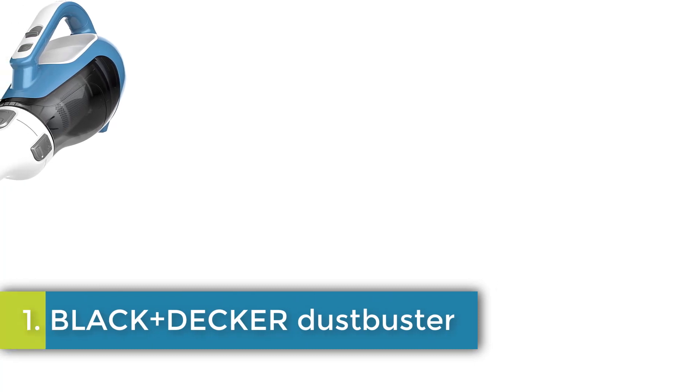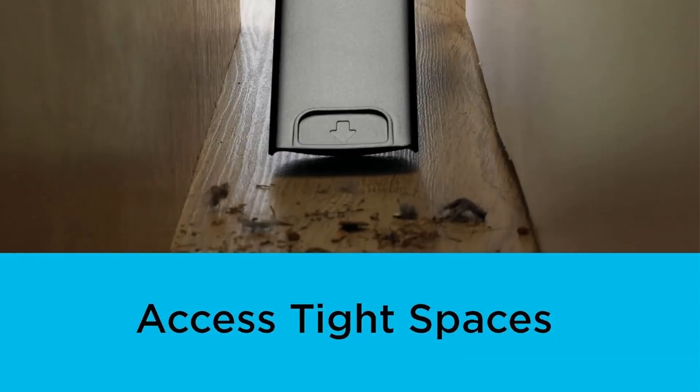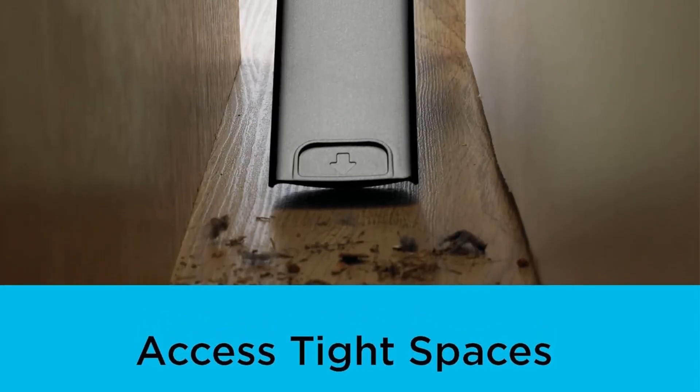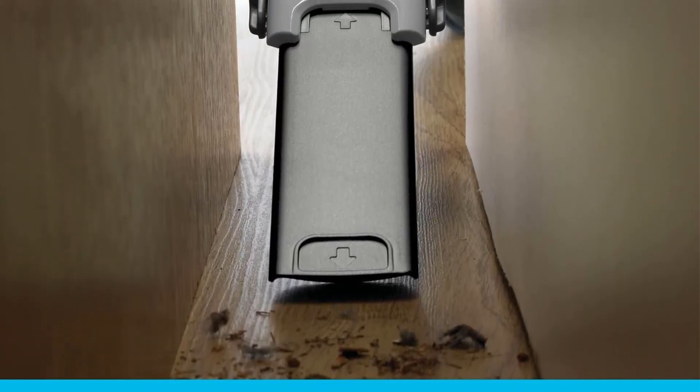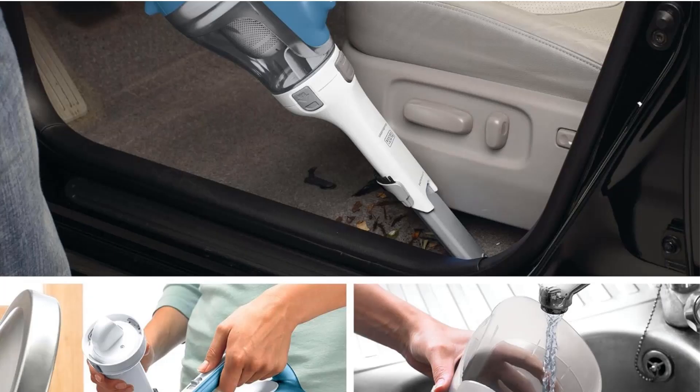Black+Decker Dust Buster. Multi-surface use — removes hair, dirt, and debris from carpets, car interiors, furniture, and high-traffic areas. Lightweight and portable, easy to carry and maneuver, even in tight spaces.